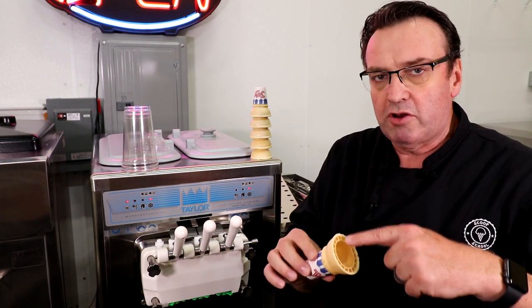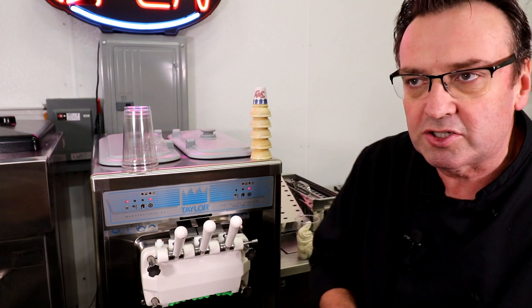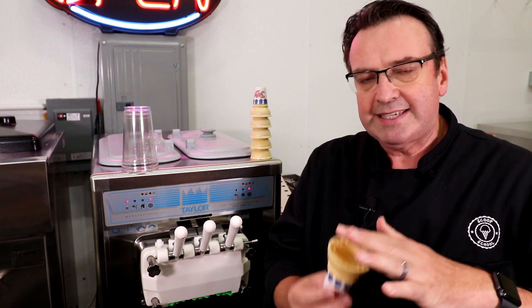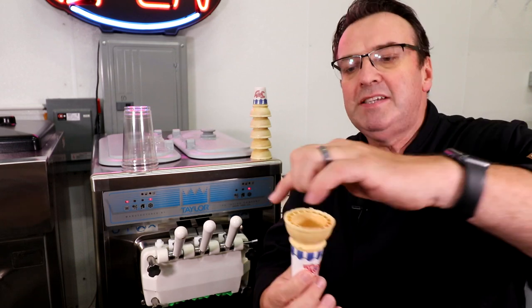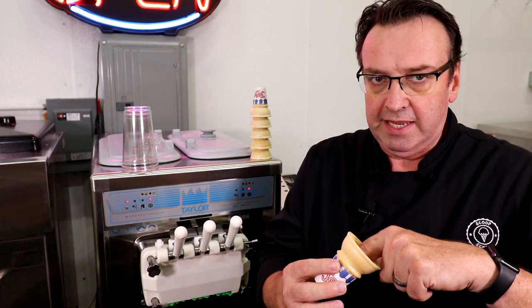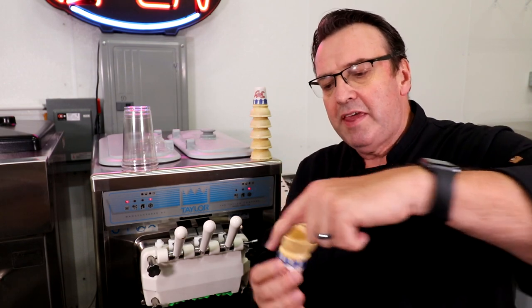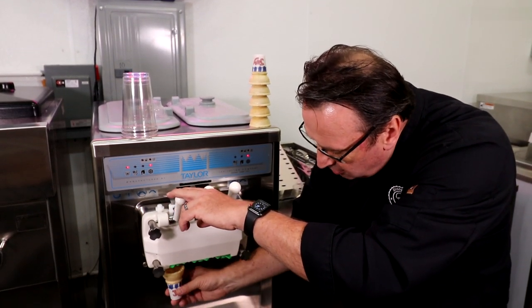Some people like to fill the cone with soft serve; others prefer to just put it on top. Personally, I like to fill it — because when I fill this cone up to that level point, it's about three ounces, and every single turn on top of that is an ounce per revolution. So I fill the bottom and bring it all the way up, and once it gets to that point I can start doing the circular turns as explained before.